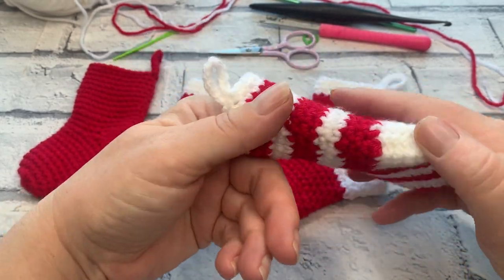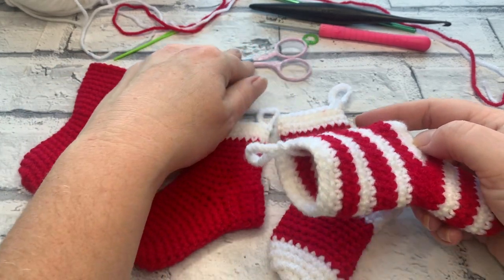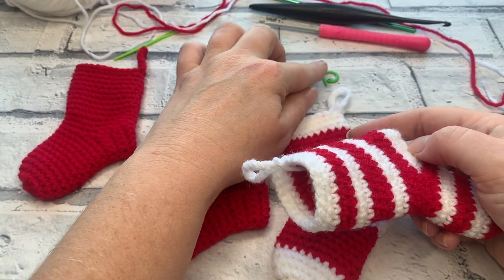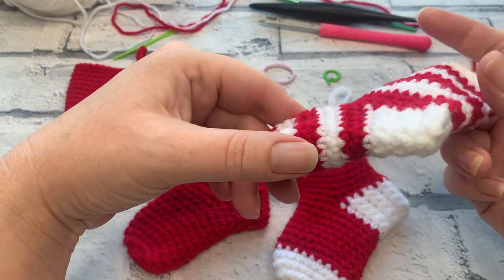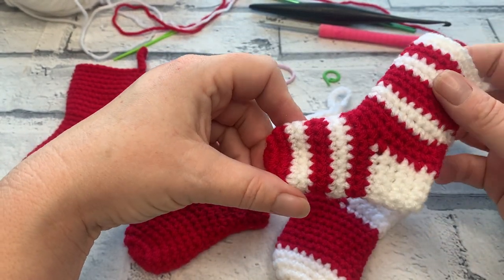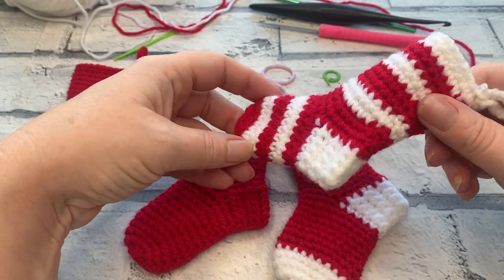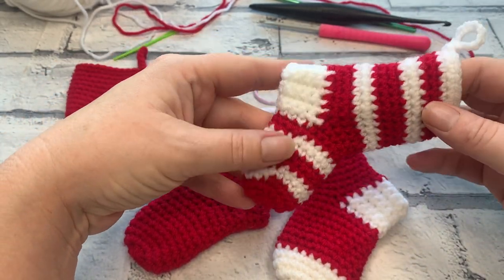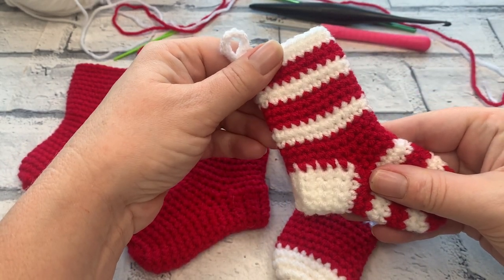To prevent that seam from happening, we're going to be working in that continuous spiral, so one of the things you'll definitely need is at least one stitch marker — in case you lose one, I tend to drop mine on the floor! Changing colour in a continuous round can sometimes result in a really obvious colour change, but as you can see in this stocking, it's nearly invisible, and I'm going to show you how to work that in this version as well.